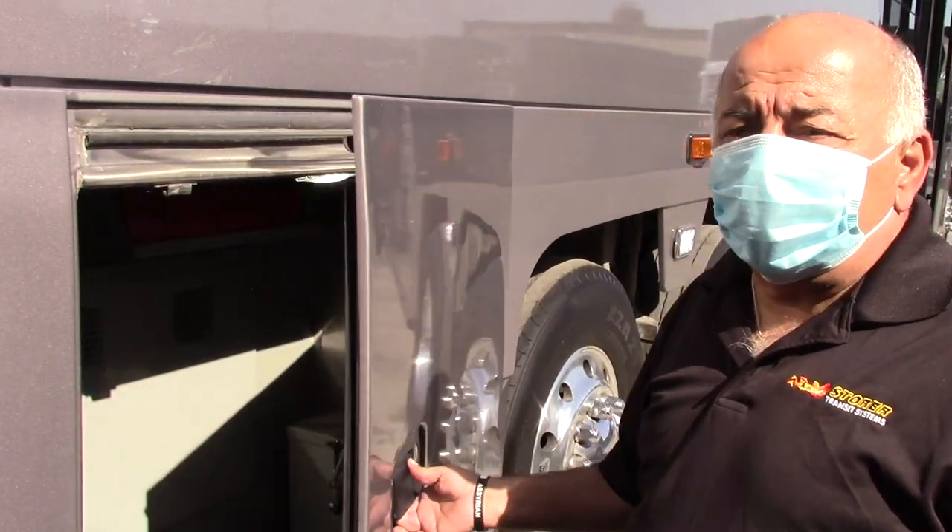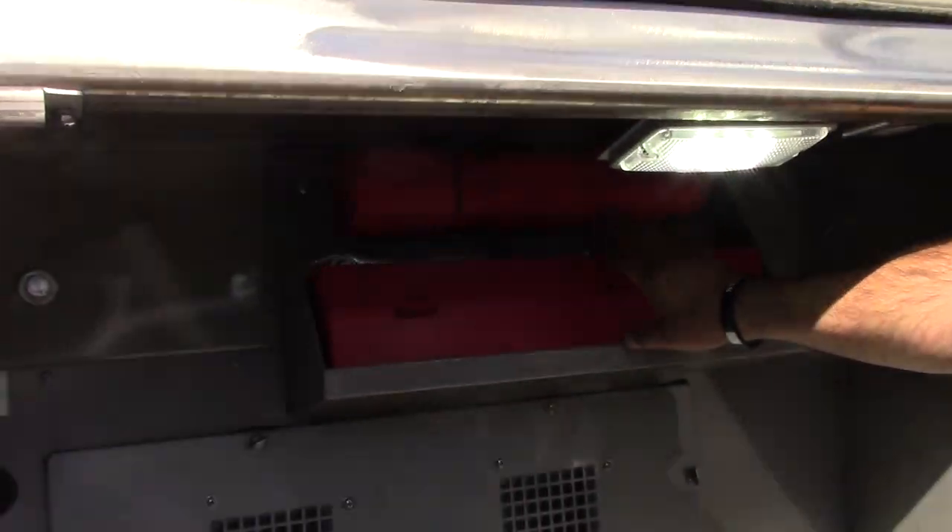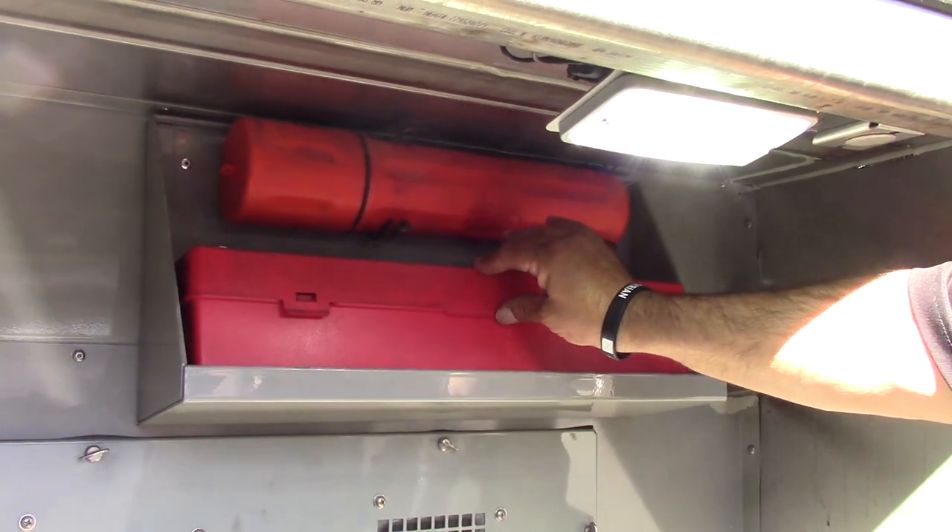In this compartment when you open it, you'll notice that the three reflective triangles are located right here in the box.